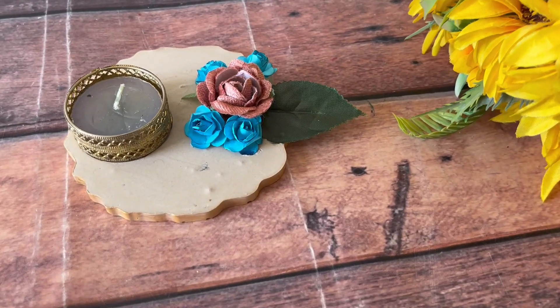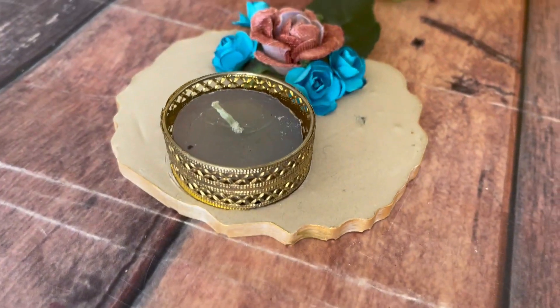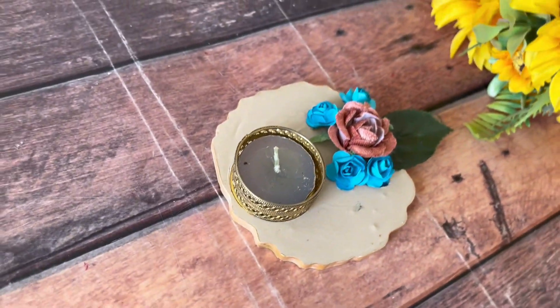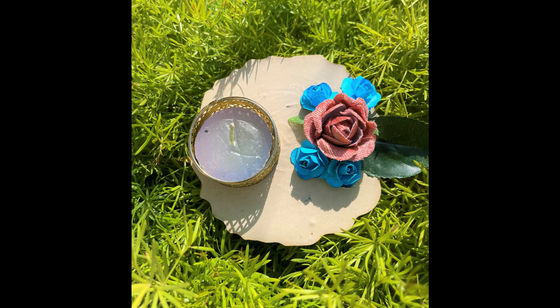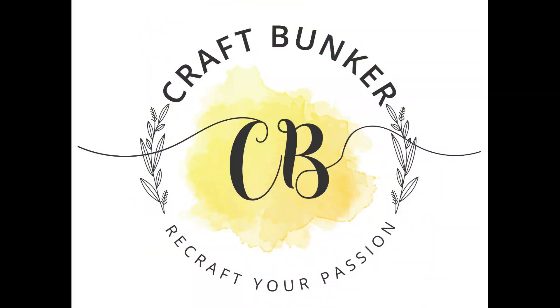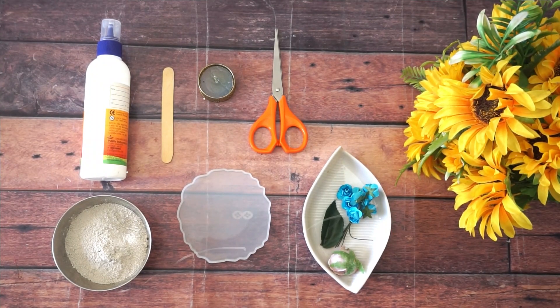Hello and namaste friends, welcome to our channel Craft Bunker. We have seen many videos related to diyas, but in this video we will be making a diya decoration in a very unique way. Before starting, go and subscribe our channel Craft Bunker and press the bell icon for all the new updates on our channel.